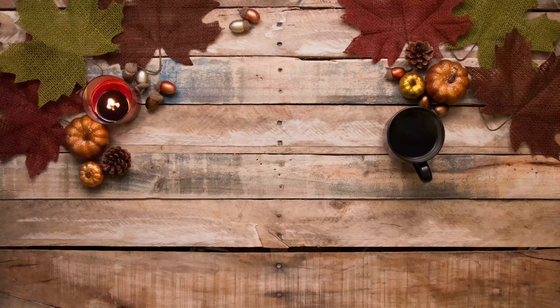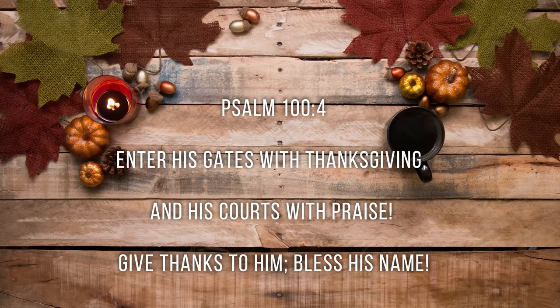Our verse today comes from Psalm 104: 'Enter his gates with thanksgiving and his courts with praise. Give thanks to him. Bless his name.' I hope you guys enjoyed today's video. If you would like more inspiration in the kitchen, check out the video above.